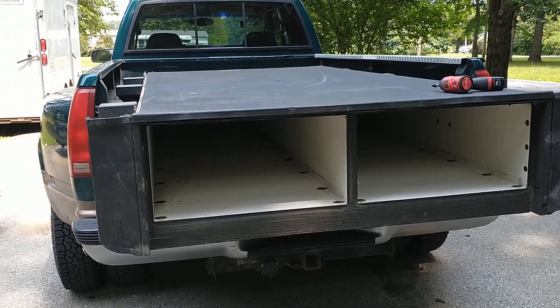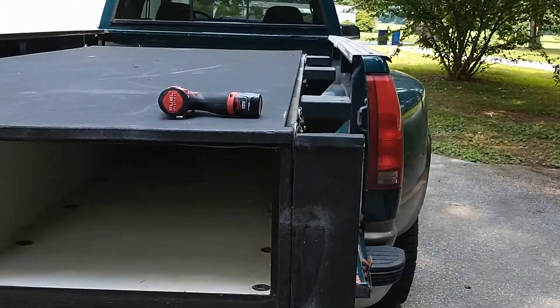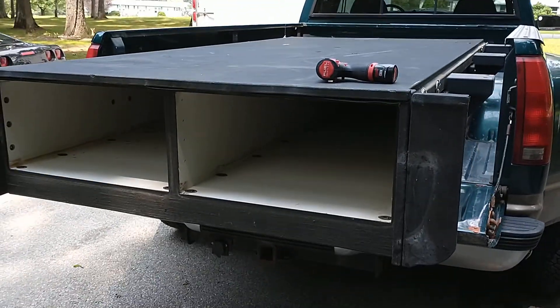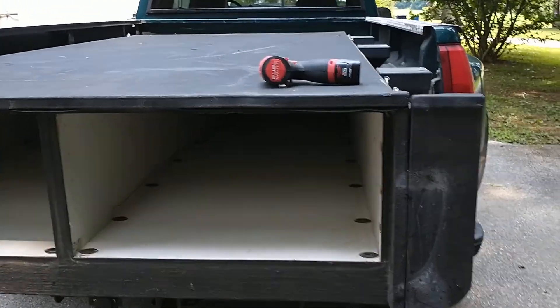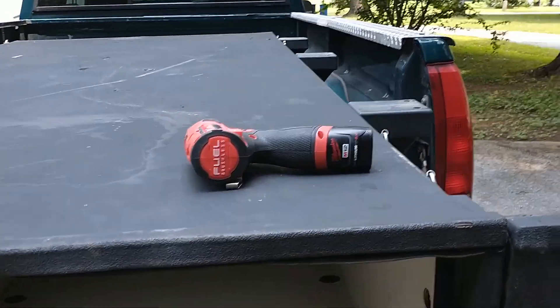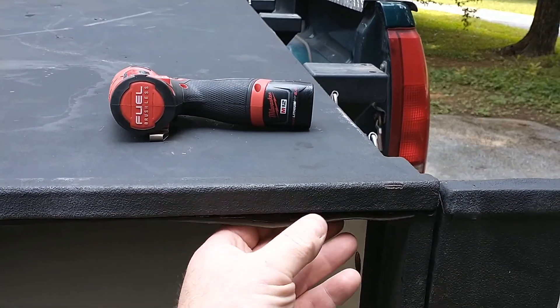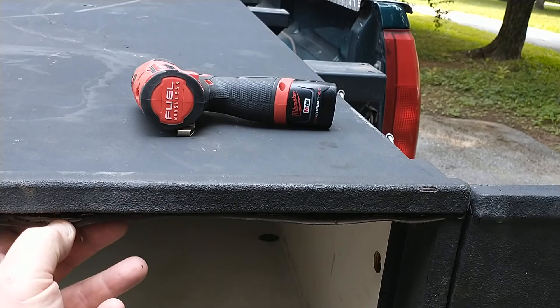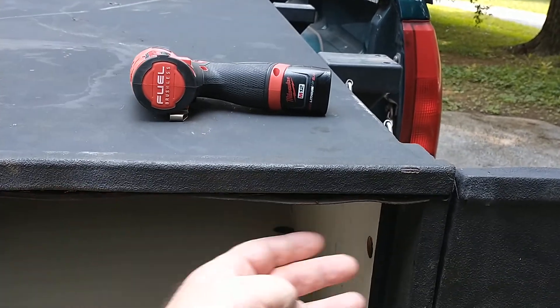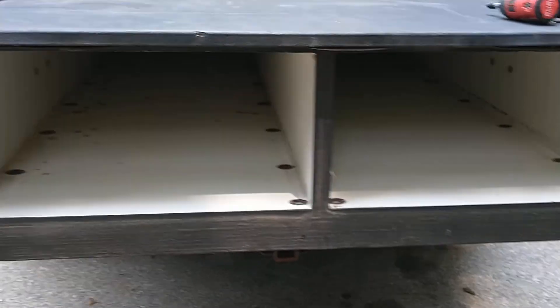I've got these - they're called Truck Vault. They're used and about eight years old. They're meant to be outside all the time. The only thing wrong with it is it's gonna be covered with a cap. The Line-X looks a little rough - I'm just gonna cut that off with a razor blade because it's never gonna be outside again.